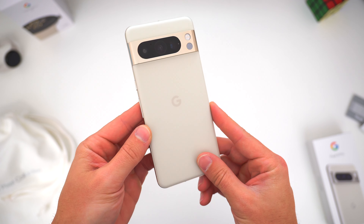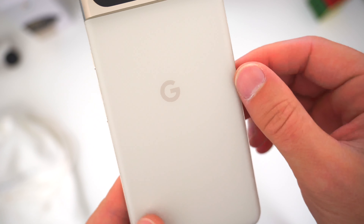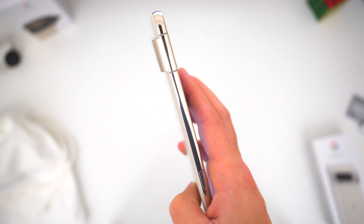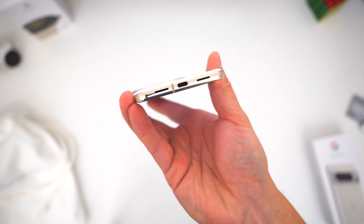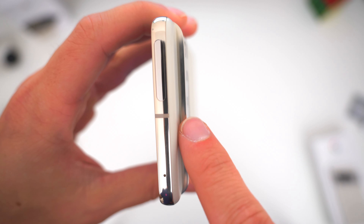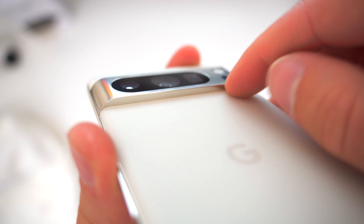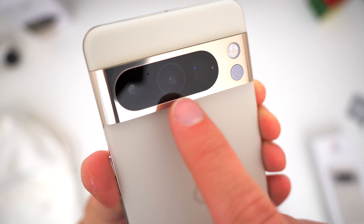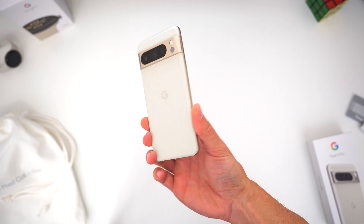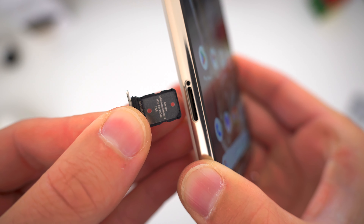Around back, Google did go with a slightly different fit and finish. The Gorilla Glass Victus 2 is now a smooth, soft matte, which I really like. The sides and edges are a shiny polished aluminum, which completes the very premium vibe. The phone still has the camera bar or bump — it's very obvious and may even be a little bigger this year — but this whole design is what makes Google's Pixel smartphones so recognizable. Compared to some other camera bulges, this is a design choice that actually makes a bunch of sense.